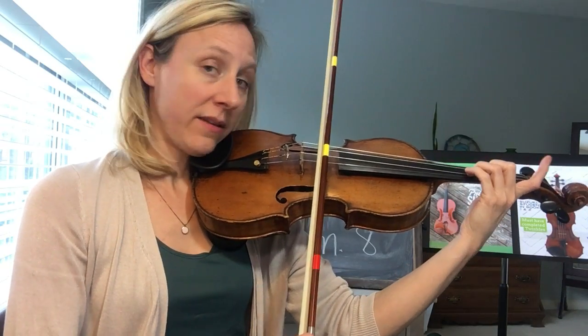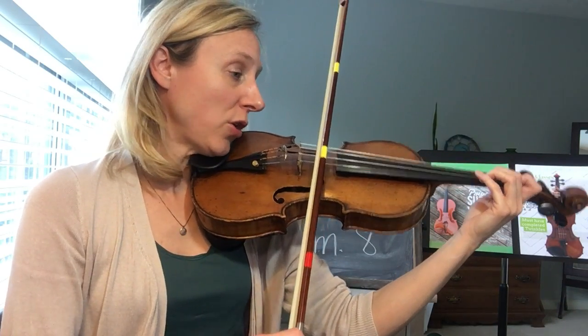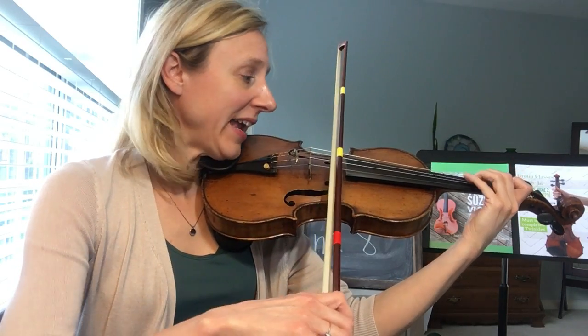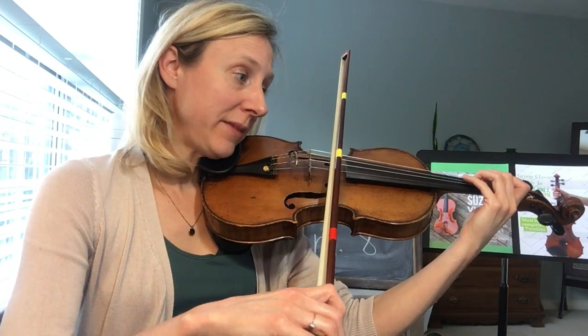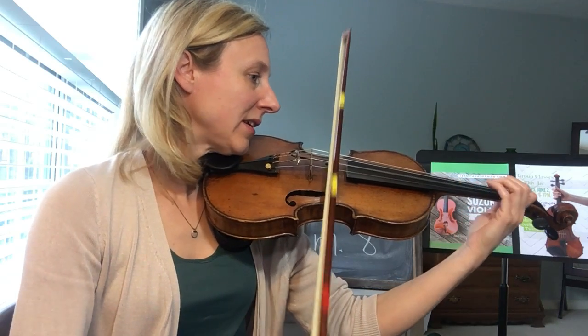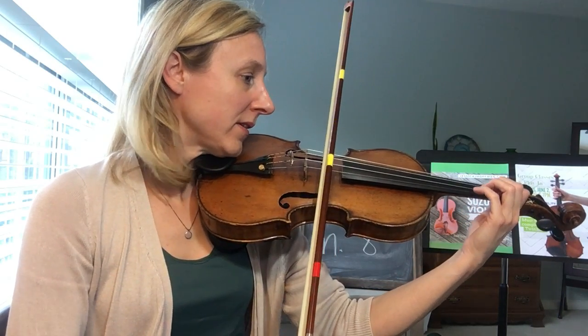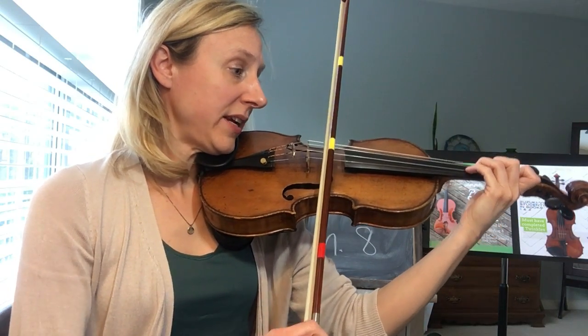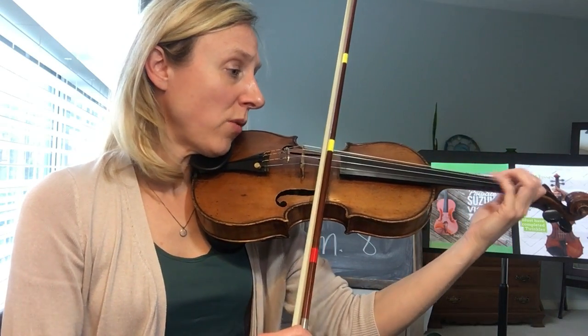Two, three, four, two, low one. Three, four, two — five, five. Ready, play. Ready, play. Two, three, four, two, low one.